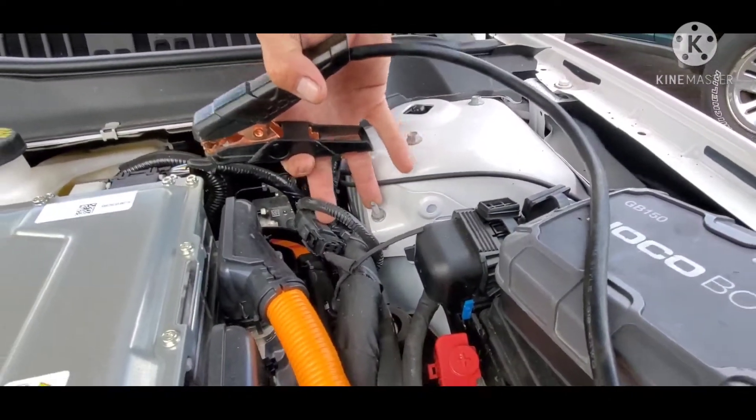Alright, so we got our NOCO GB150 box. We got it hooked nice and firm down there and nice and firm up here. We got it started. Now she's running.